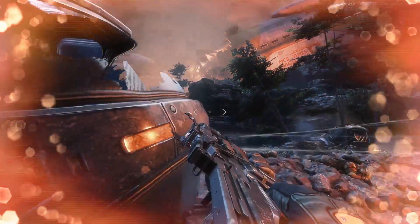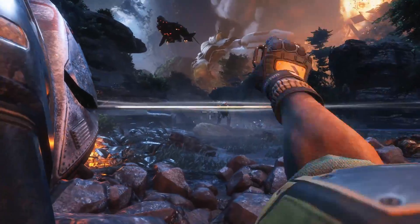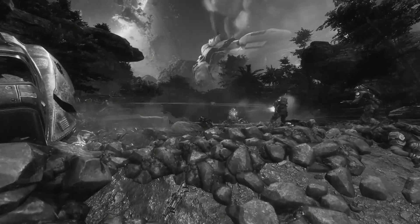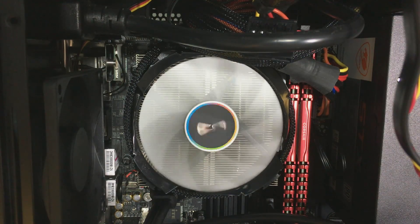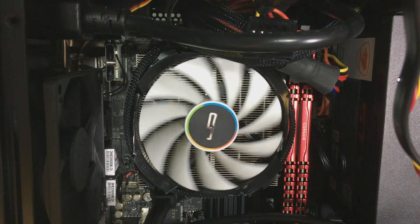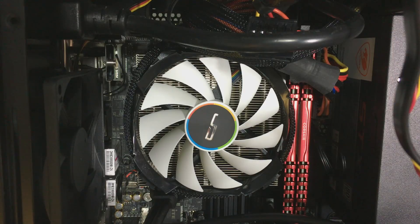So there you go guys, that was the Cryorx C7 — hope you found this review and installation demo helpful. If you think it is helpful, please click the like button and maybe subscribe to my channel, as this is my first video. Thanks very much for watching — see you in the next video. Bye!